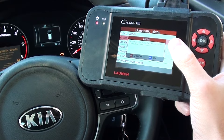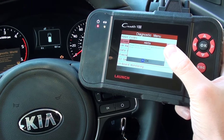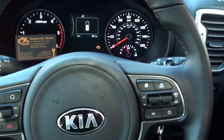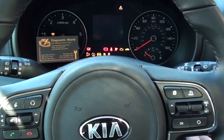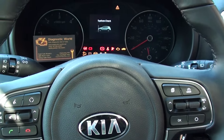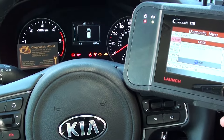It's asking us are you sure — click OK to that. It's asking us to turn the ignition on with the engine off. Some cars request you to have the engine off while clearing and resetting codes. The ignition is on as you can see, but the engine is not running.